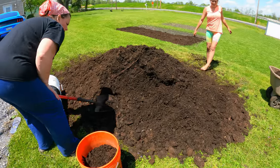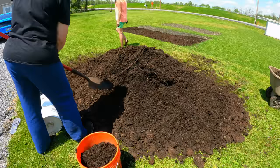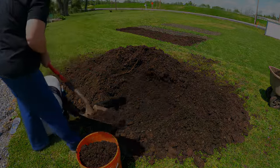Hi everybody and welcome to Homestead Tessie. Today we're expanding the homestead to be more self-sufficient. I hope you stay tuned because there's a lot of projects going on in today's video.